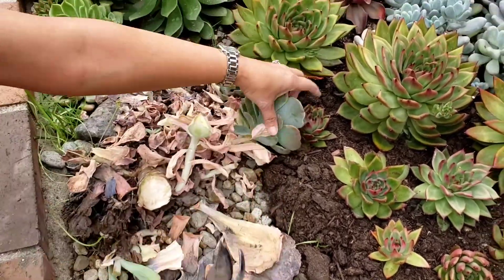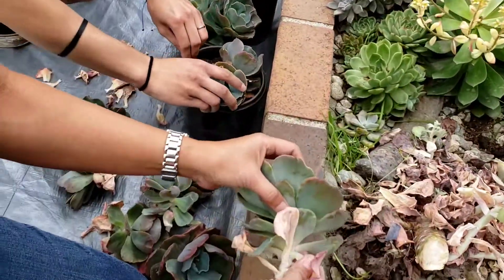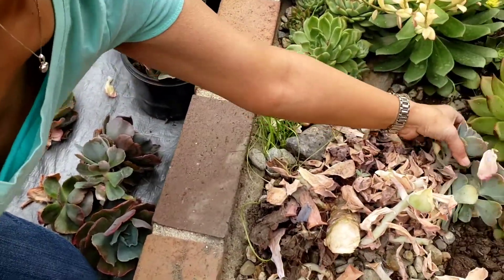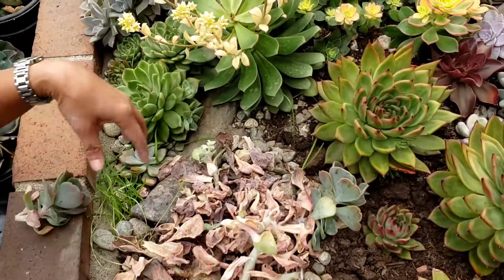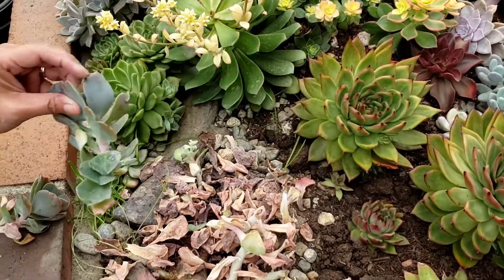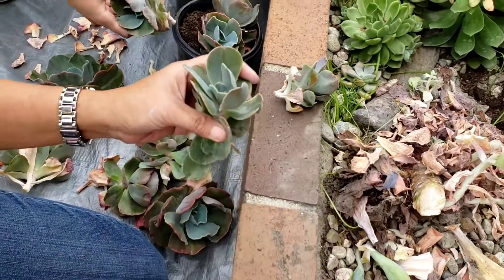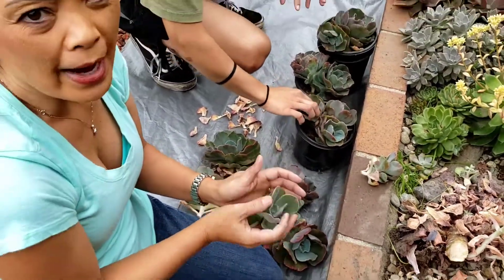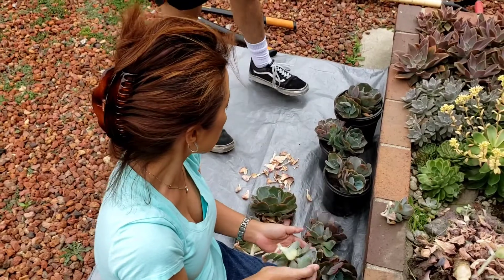That way they are able to sustain themselves. Otherwise they get fried — they need protection from their mom. So I will have these in indirect sunlight for about two, three weeks.